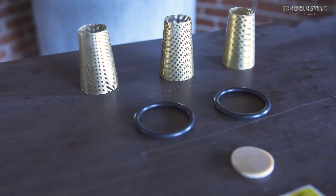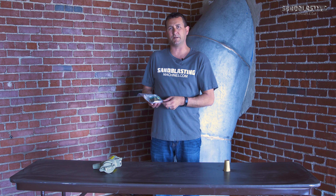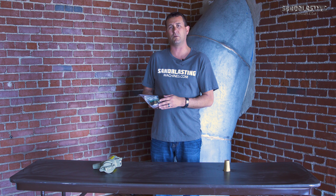Hi guys, John here with sandblastingmachines.com. Today I'm here to talk to you about the Clemco abrasive trap service kit. The Clemco abrasive trap service kit is designed for the one inch abrasive trap that is typically found on Clemco blast pots with either one inch or one and a quarter inch piping.